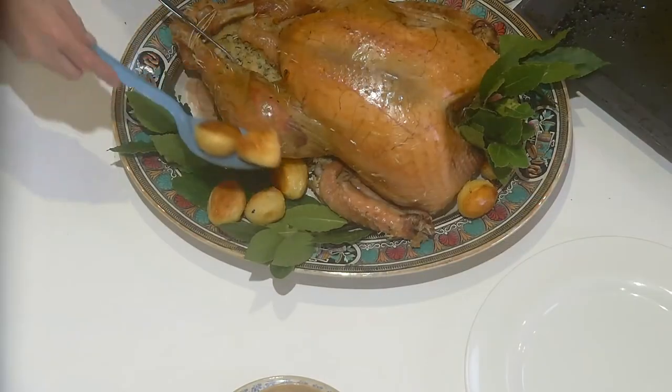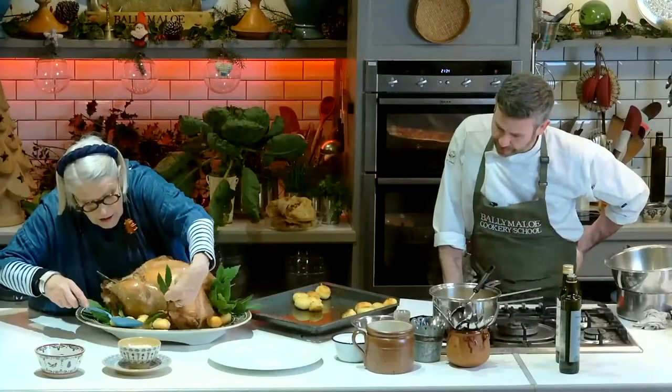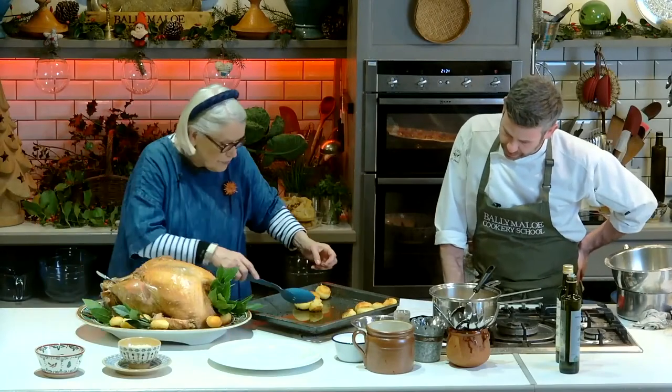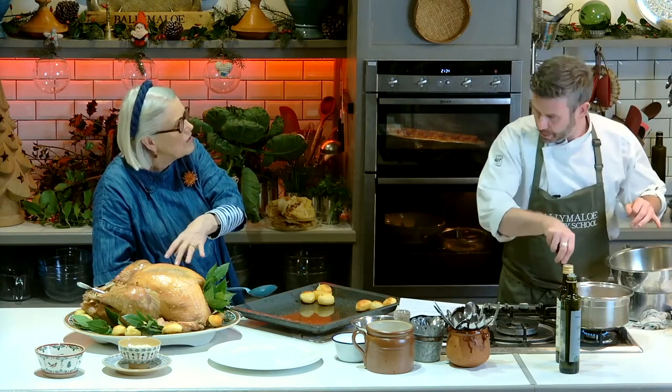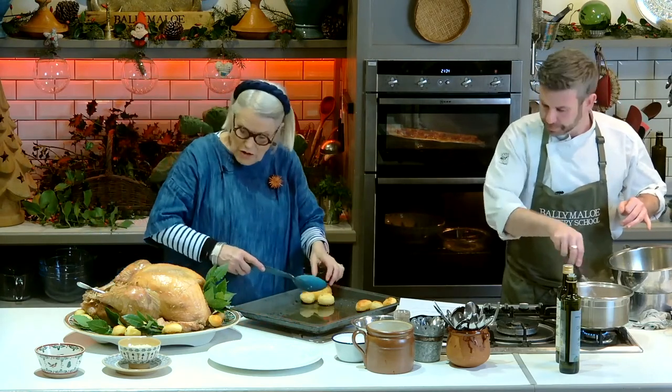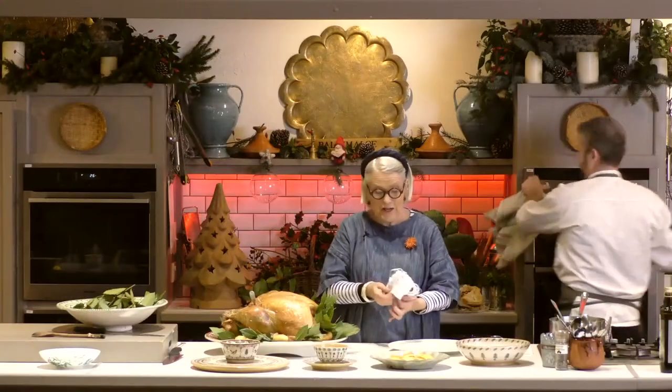Maria asks: if you're getting a turkey crown, what is the best way to cook the stuffing to keep it moist? The best thing to do would be to put the stuffing underneath the crown, and then the juices would go down into it.